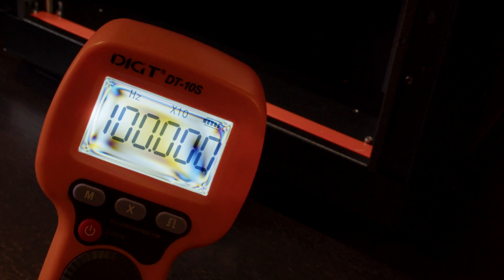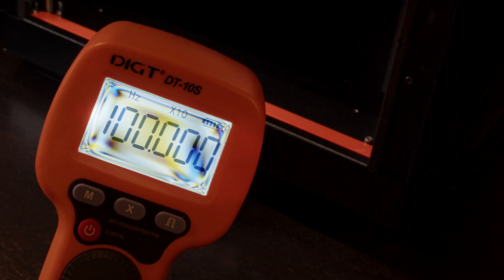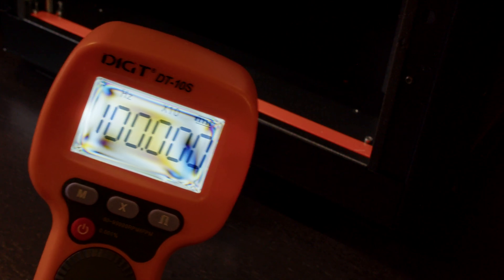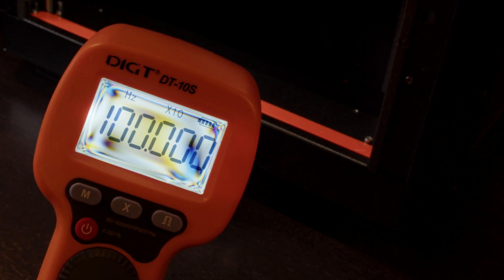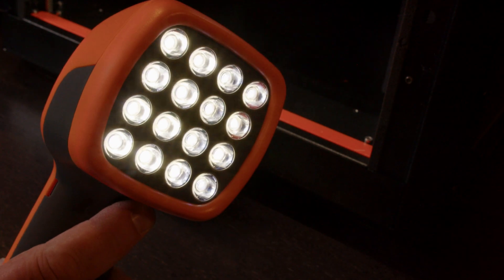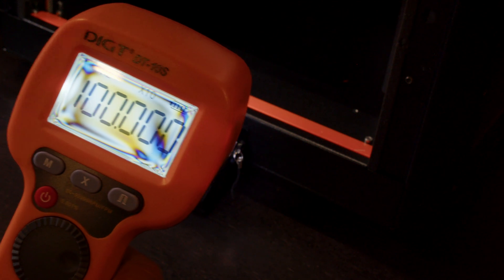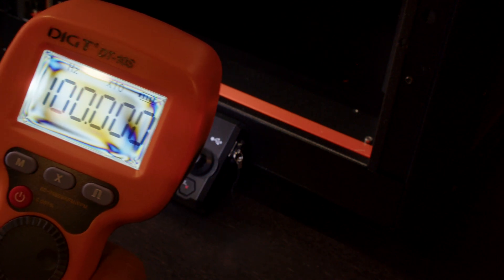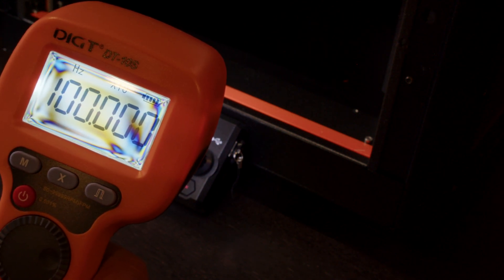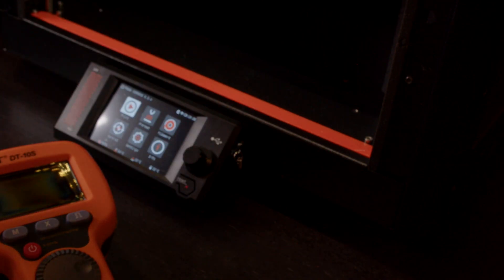If the belt swings back and forth — I will show here in a second — then we are not at this frequency. So if we need a certain frequency and we need to adjust the belt, we just shine the stroboscope at it, and we can very exactly measure this thing with more accuracy than we can with an app and a phone.